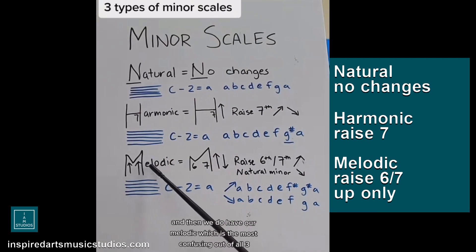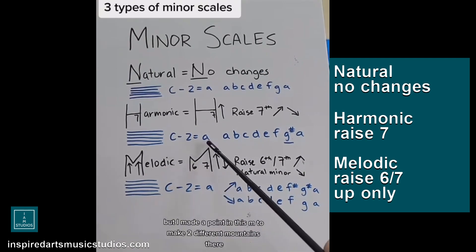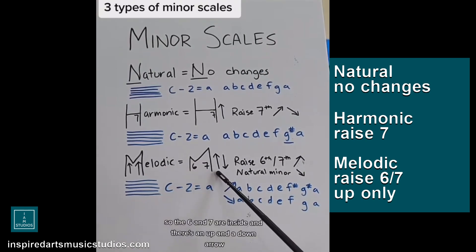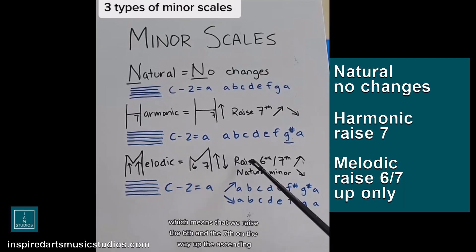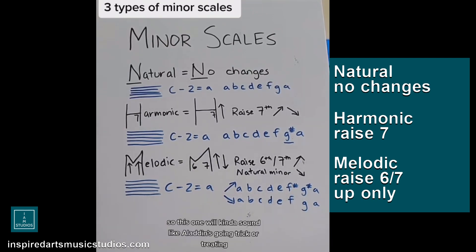Then we have our melodic minor, which is the most confusing out of all three — and some people get to this, some people don't. I made a point in this M to draw two different mountains of two different heights. The 6 and 7 are inside, with an up arrow and a down arrow, which means we raise the 6th and the 7th on the way up (the ascending), and put it back to its natural minor on the descending, on the way down. So this one will kind of sound like Aladdin's going trick-or-treating.